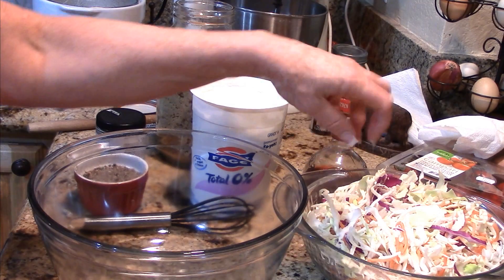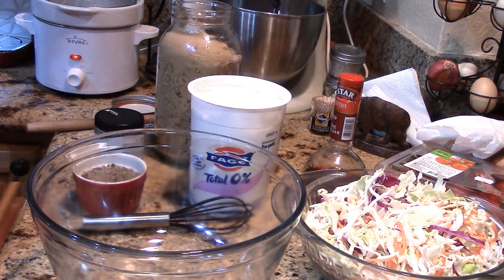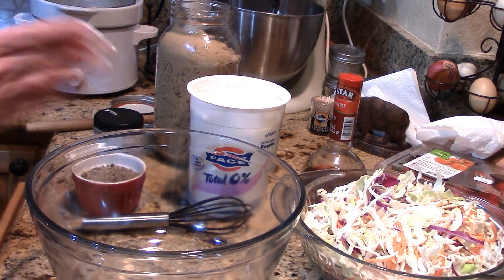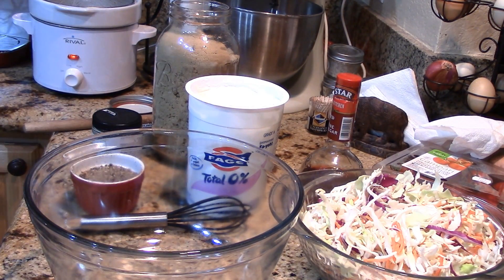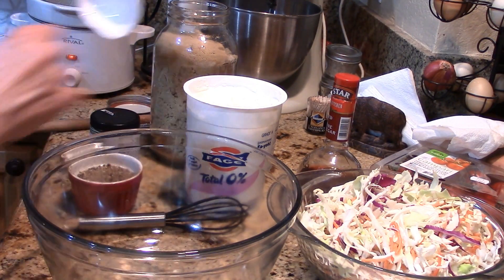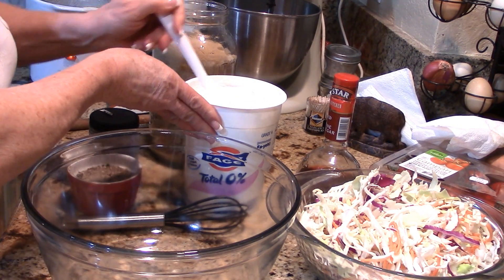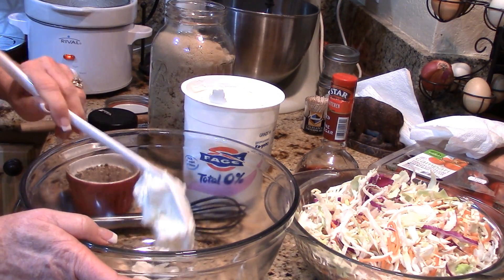That being said, let's get to this fast and easy coleslaw. I've got a package of ready-made coleslaw mix in this bowl, and over here in a separate bowl I'm going to mix my sauce. We're going to start with fat-free Greek yogurt.